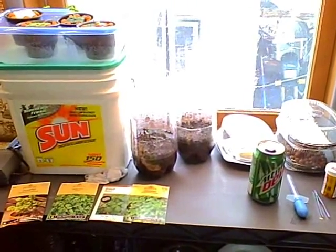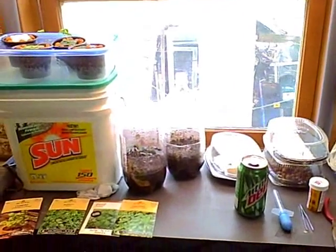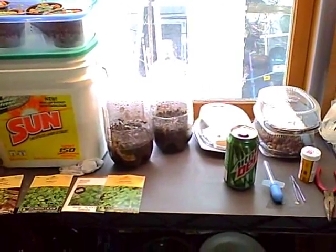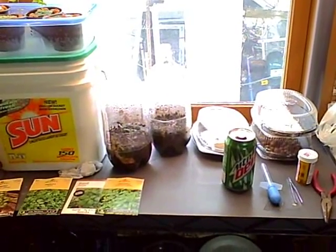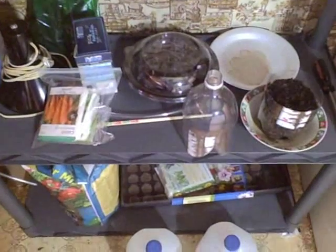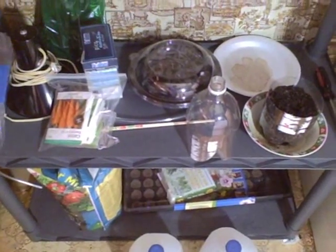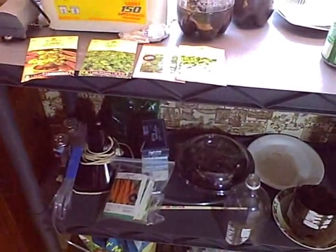We're going to start off here with my little growing area. This is just a simple shelving unit that I purchased recently — I got it on sale for around $20. It makes a nice little area to work on my gardening. I've got my grow trays down there and a place for my potting soil.